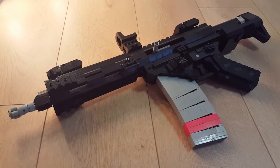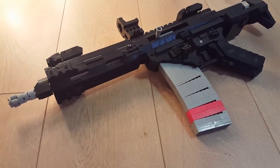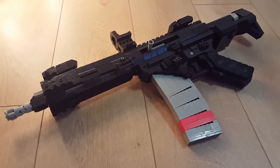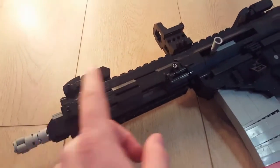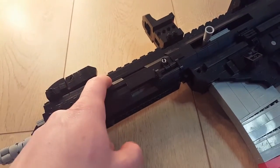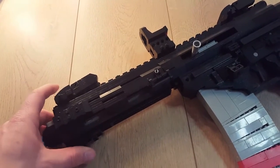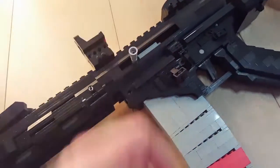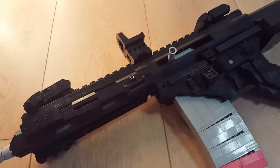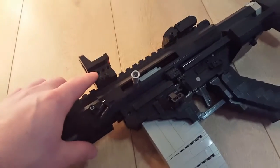Hello guys, Brick Armory here with another gun. This time it's a heavily customized AR-15. It starts out with a seven and a half inch barrel with a pistol length gas tube. On top of that we have the ambidextrous flip-up sights by Magpul, with a Trijicon RMR on a LaRue Tactical mount with lightning cuts so it's lighter.